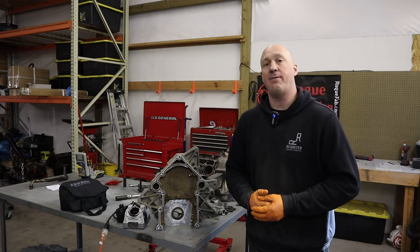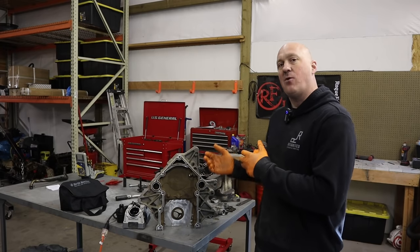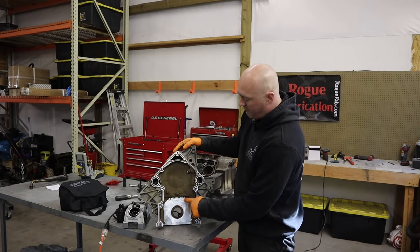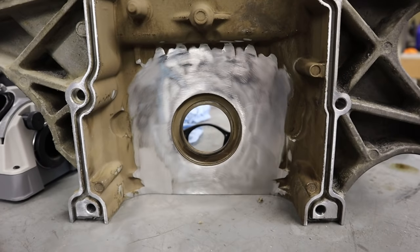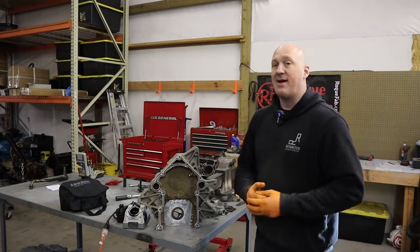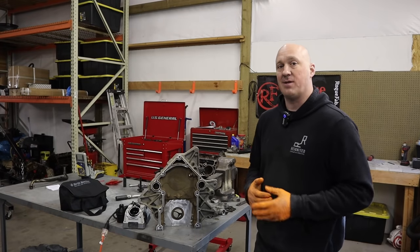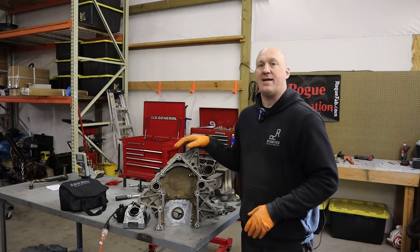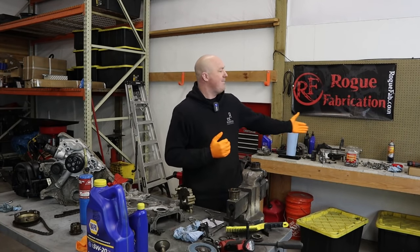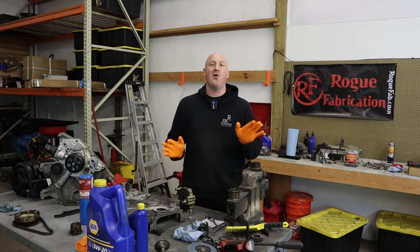The verdict is officially in: if you have a pre-2009 Hemi engine, do not use the Hellcat oil pump — it is far too much of a pain to make it work. I'm making it work, but I had to resort to sheer butchery. I took an old timing cover and cut out all the webbing and bracing cast into it just to make things fit. This is purely temporary in order to run the tests. Let's talk about what happened yesterday — my entire workbench is a complete disaster, and that only happens when I personally am experiencing a complete disaster.